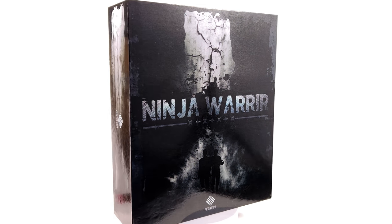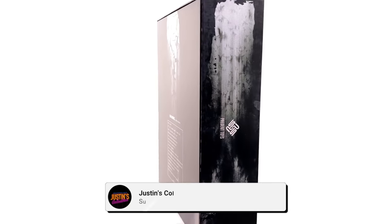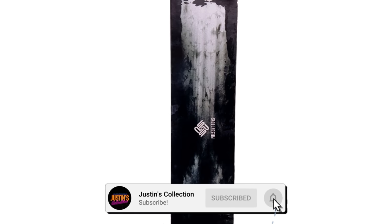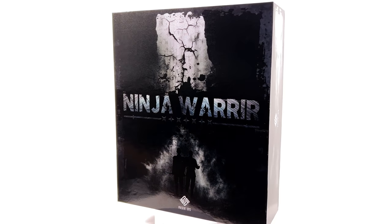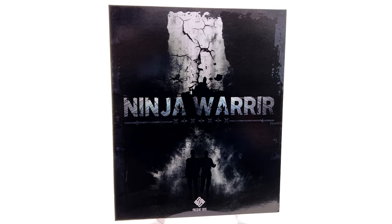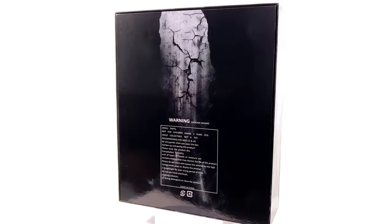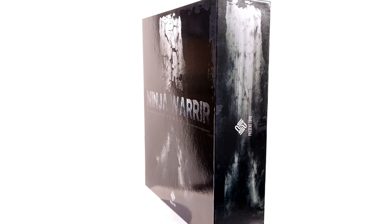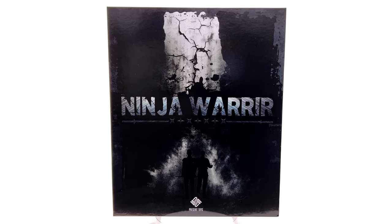Welcome back to my channel for another third-party unlicensed 1/6 scale figure two-pack unboxing and review video. Today we are taking a look at the Present Toys Ninja Warrior set, aka Bruce Wayne and Ra's al Ghul in their ninja outfits from Batman Begins.